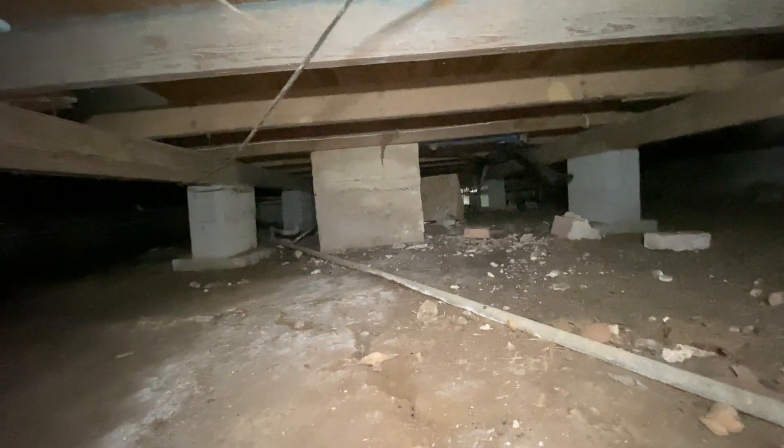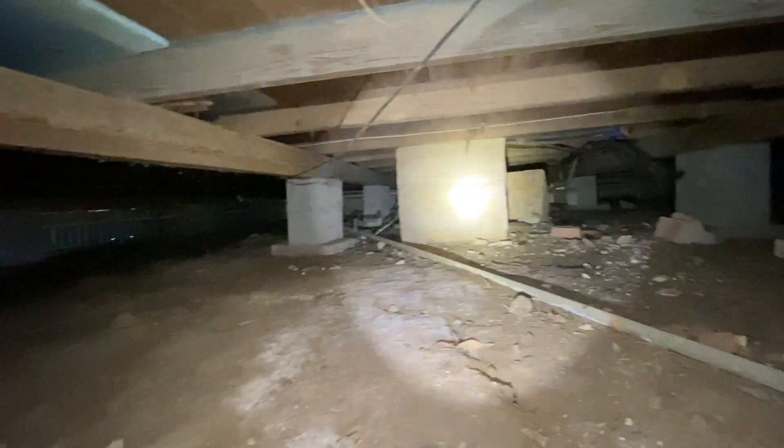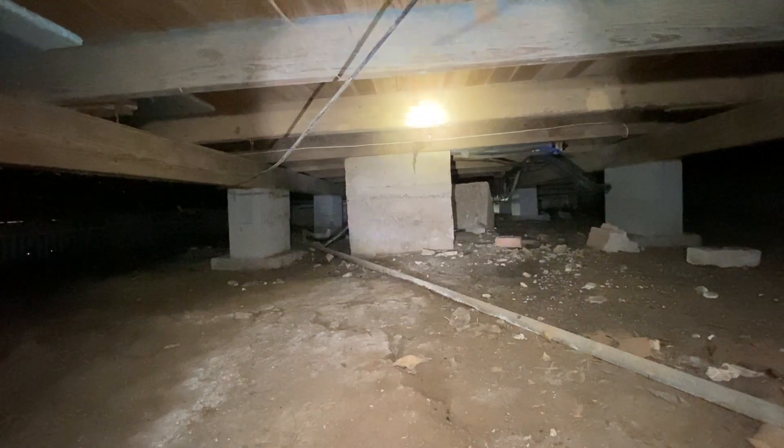I'm almost center of the home right here, facing towards the rear. The kitchen's going to be over on this side where my light is. Here's an old fireplace — I don't remember seeing that upstairs, but I really wasn't paying attention.